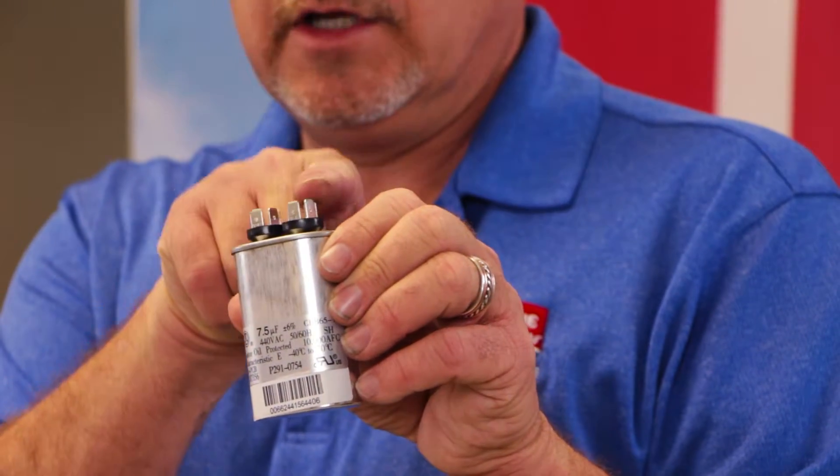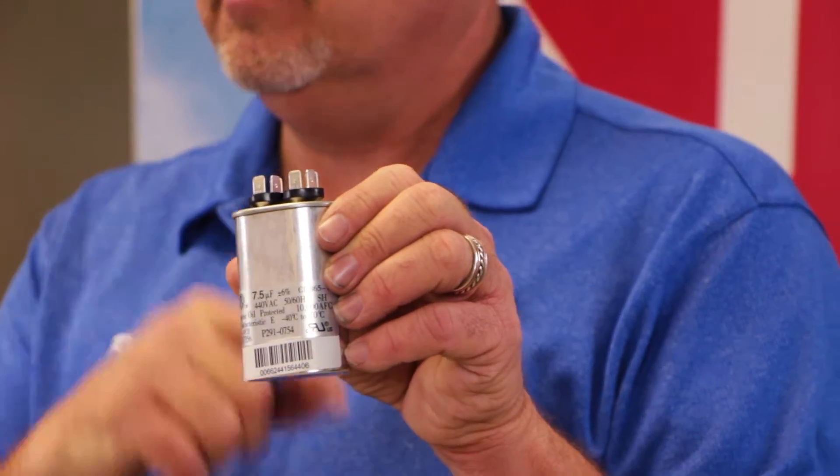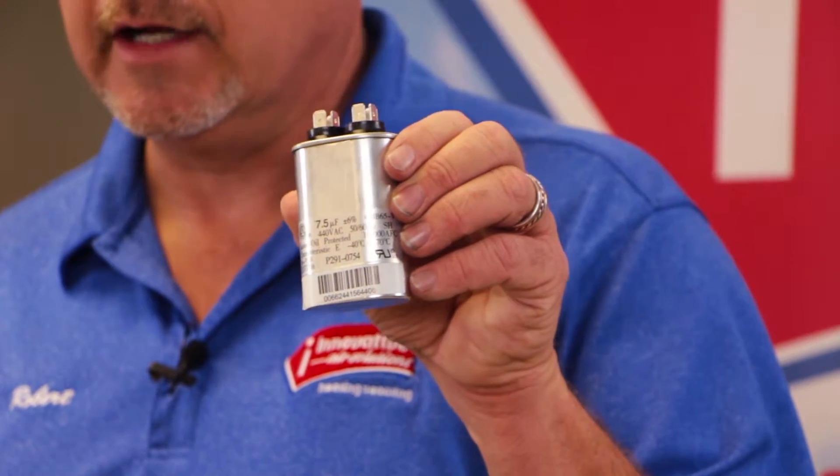Today, what I have is a run capacitor. A run capacitor provides an extra leg of power to a motor — a fan motor on the outside unit, a blower motor on the inside unit, or even a compressor. You have leads that hook up here. One comes from power, the other goes to the motor or the device that we're connected to.